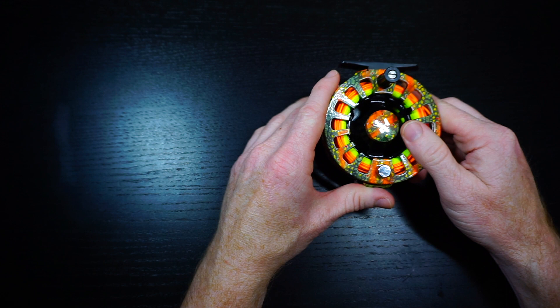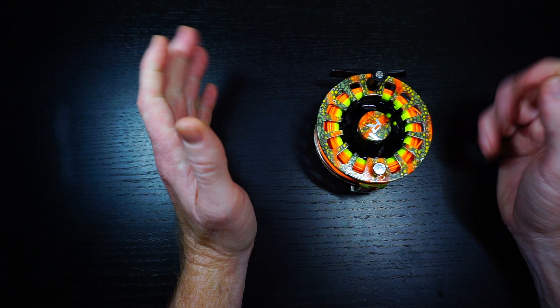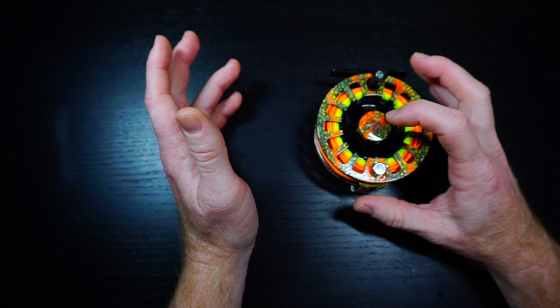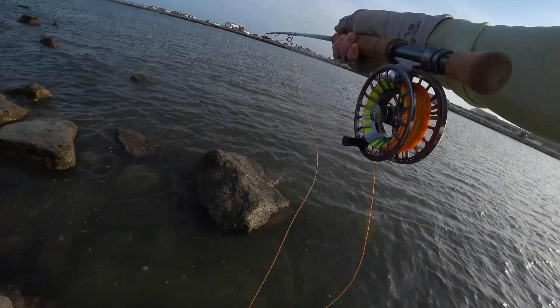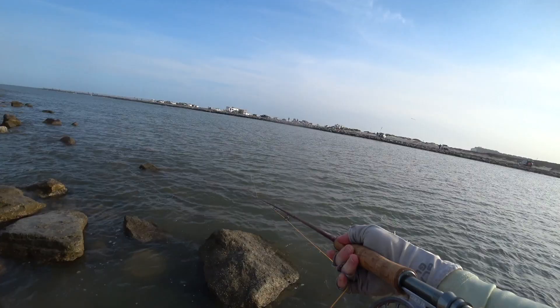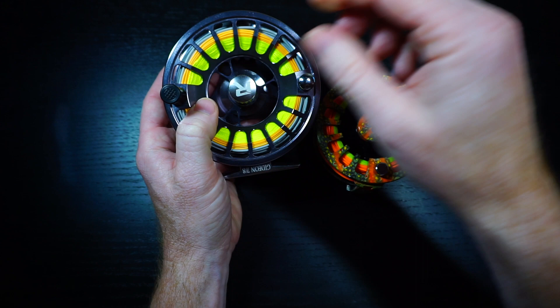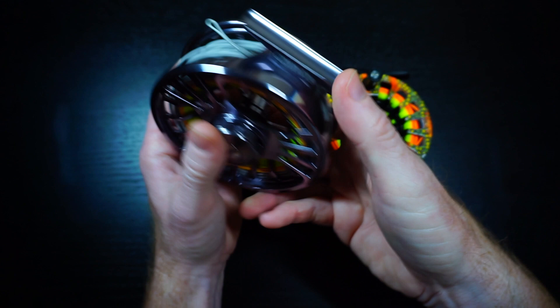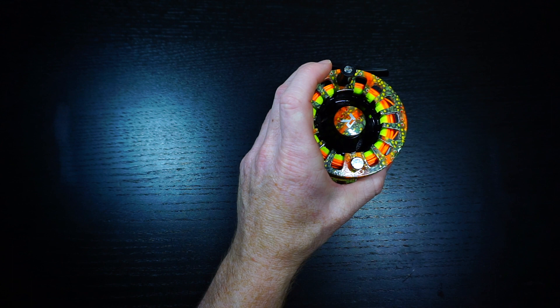For the money, for a partially machined reel that works great with no major issues, there's really nothing out there in this quality. There are some other reels in that price range, but I wouldn't say they're even close. Of course you can step up — if you've been watching, you know I love the Gideon, also sold by Risen, at around $189 starting, so roughly $160 after the discount. I think the Gideon is one of the best reels I've ever used. It's fully machined, not partially machined. But for this price range, there's really not much that competes. If you want it, go ahead and buy it.